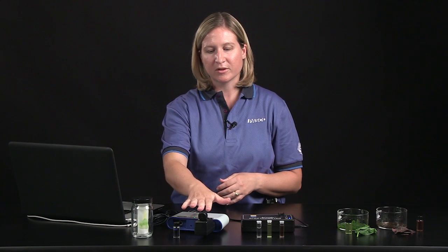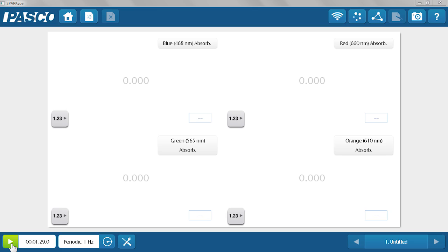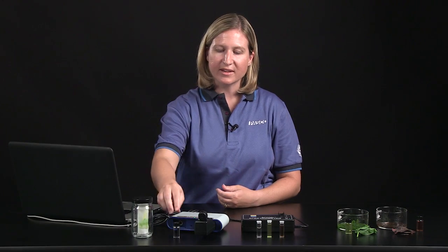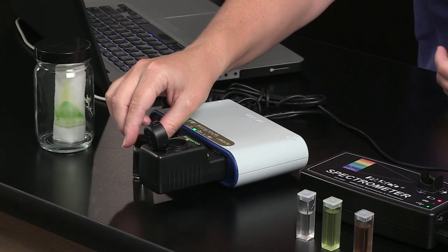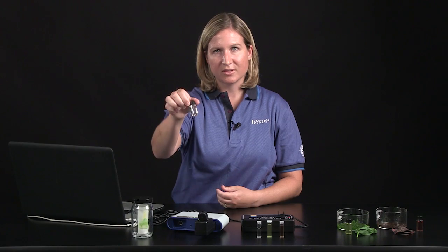First I'm going to start with the colorimeter. I have a colorimeter and a SparkLink Air attached to my computer, and I'm going to show you the data in SparkView. I've already calibrated the colorimeter — it's a simple green button calibration on the front of the sensor. I used a cuvette of ethanol as my blank, because that's the substance I extracted the pigments from.